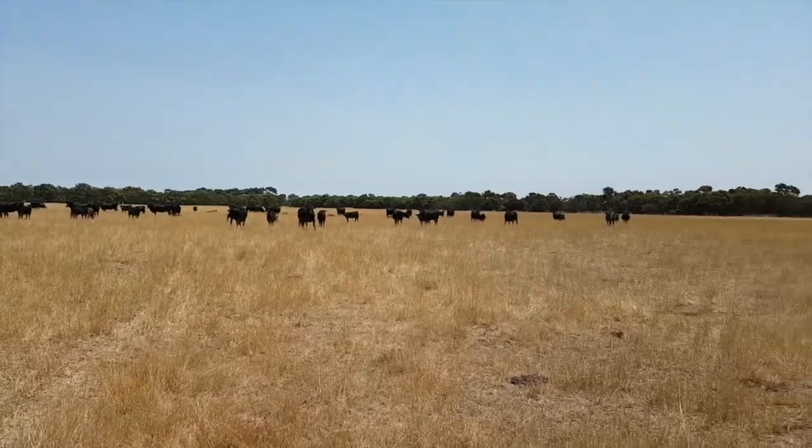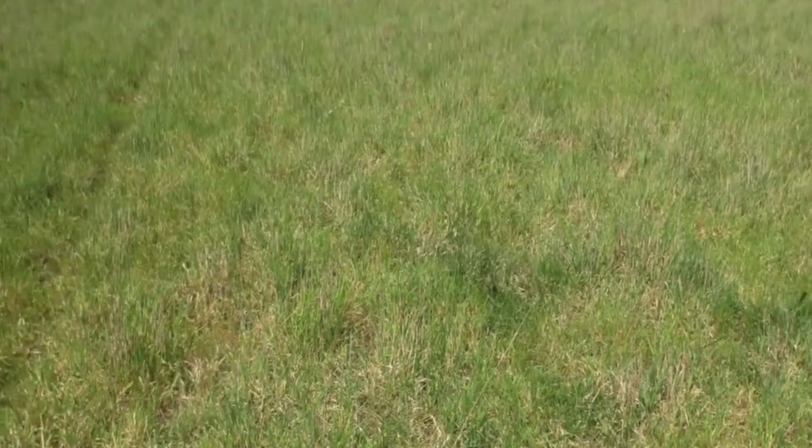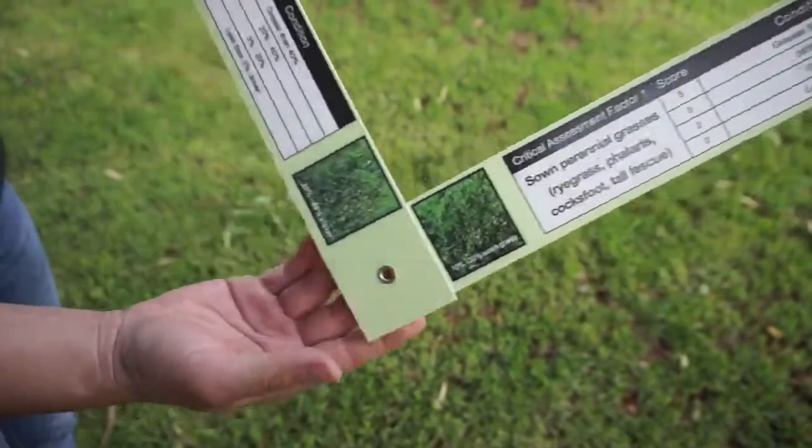Step one in Pasture Paramedic can be done in late winter/early spring and late summer/early autumn. The green side is for assessments in the growing season when the perennial grasses have responded to rainfall and the clovers and weeds have germinated. At this time of year you have a good idea of the pasture you're working with. Three key indicators are used to assess the condition of a pasture and each indicator is given a score — we call these indicators critical assessment factors.